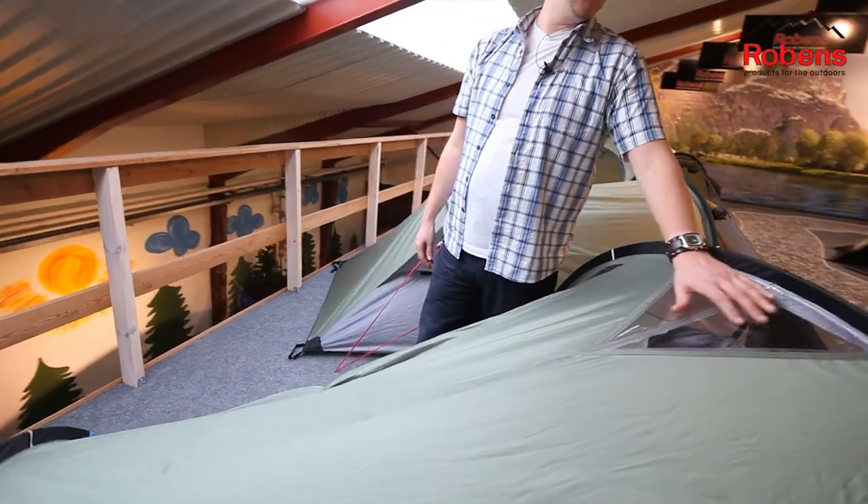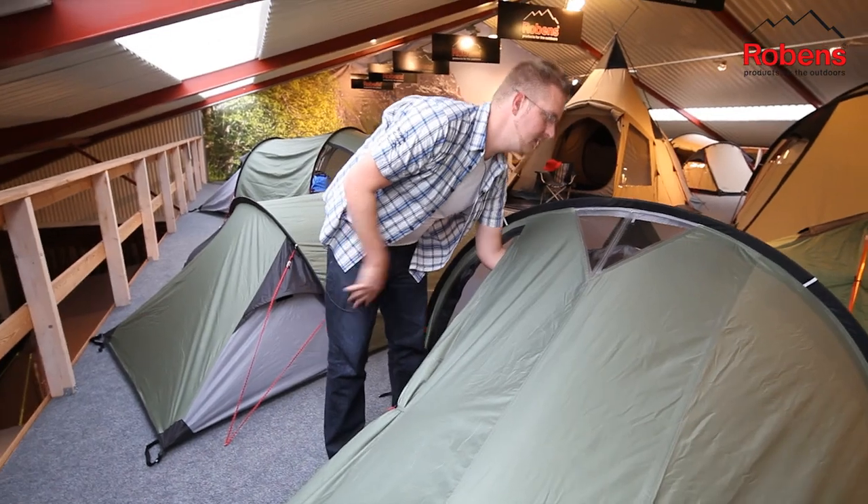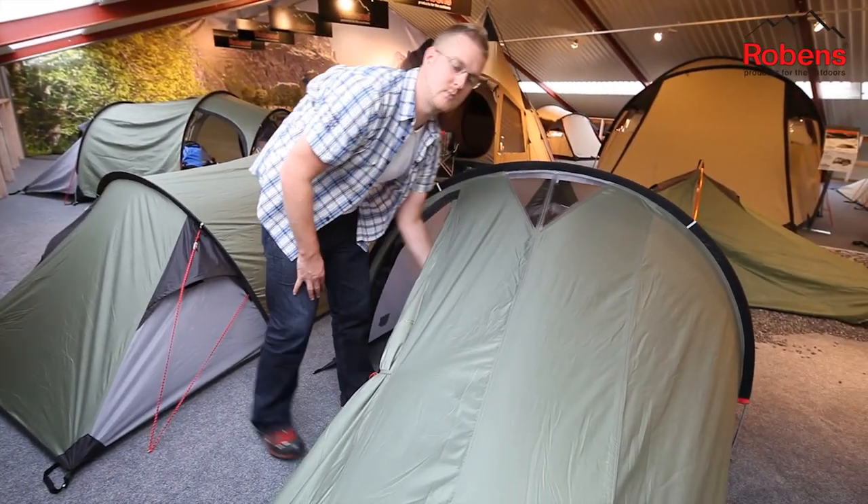On top of the tent here we have this skylight window, which you can see from your sleeping compartment, but that can be zipped closed as well.